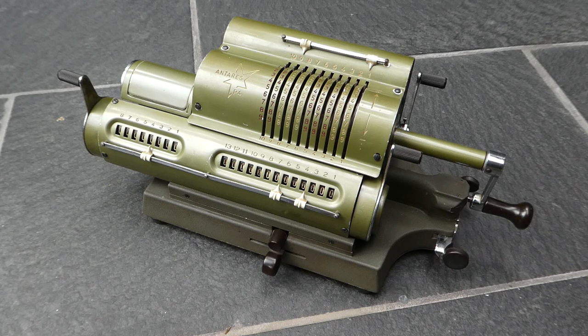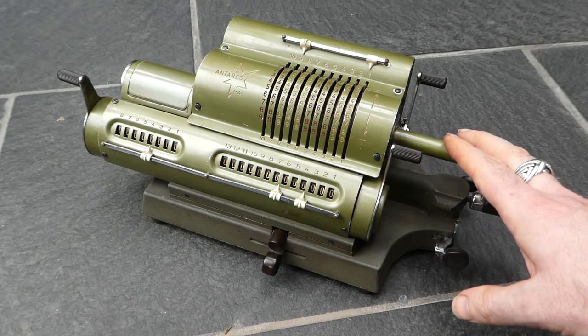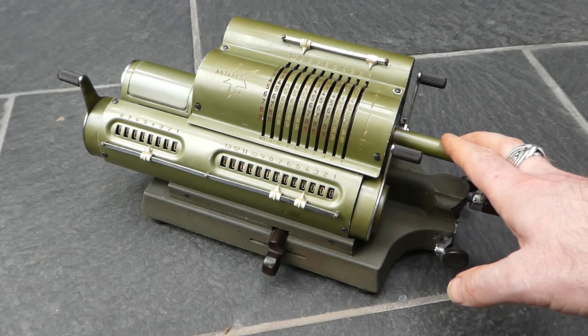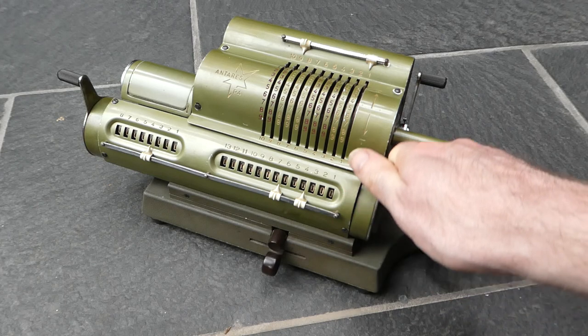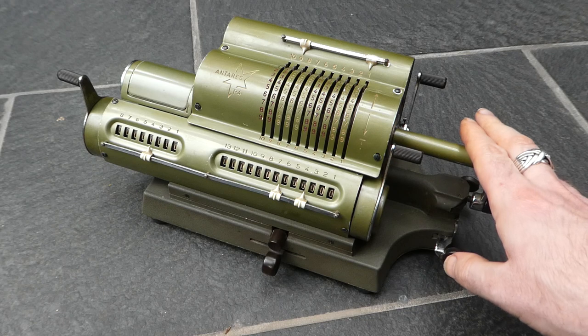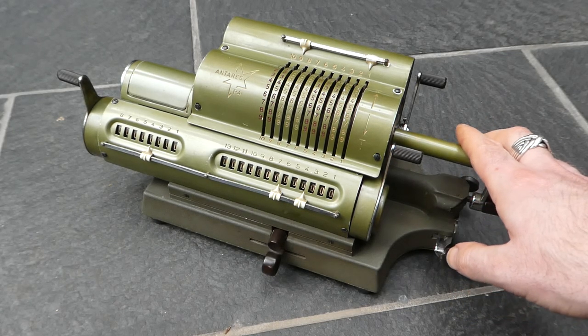Their first model was the P1, which was similar to this but all in black. That was then improved to the P2, which introduced quick clearing levers for the main register and the counter. Then the P3 was also slightly improved.